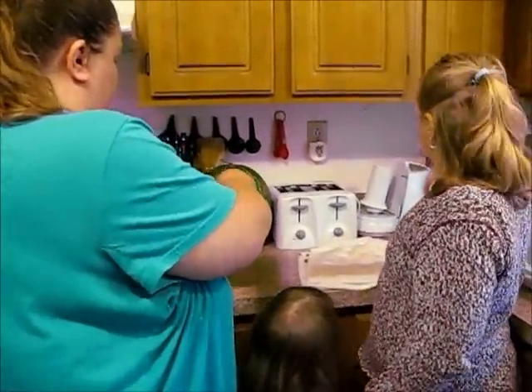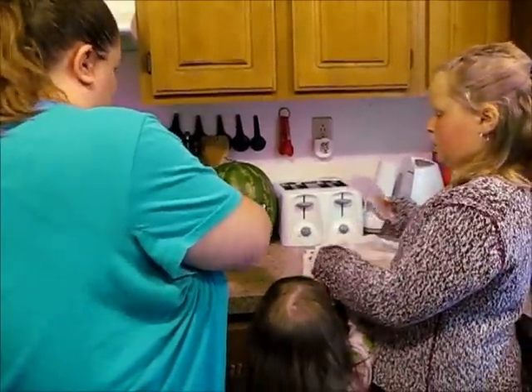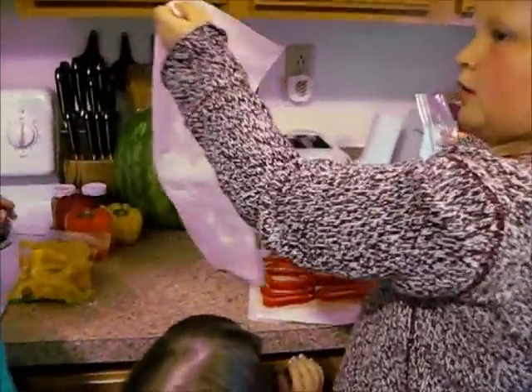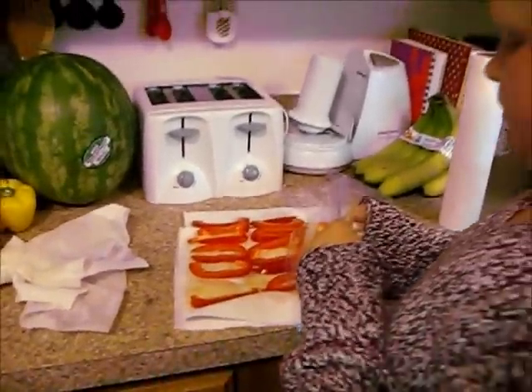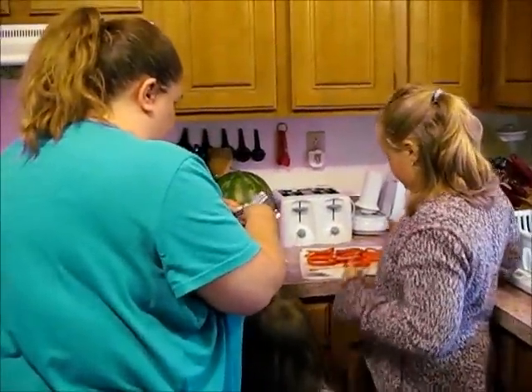We have a baggie full of yellow peppers right here. Isabella, you can get going on the other ones, honey. What we have been finding is these peppers are going bad so fast and it's kind of a waste of money sometimes.